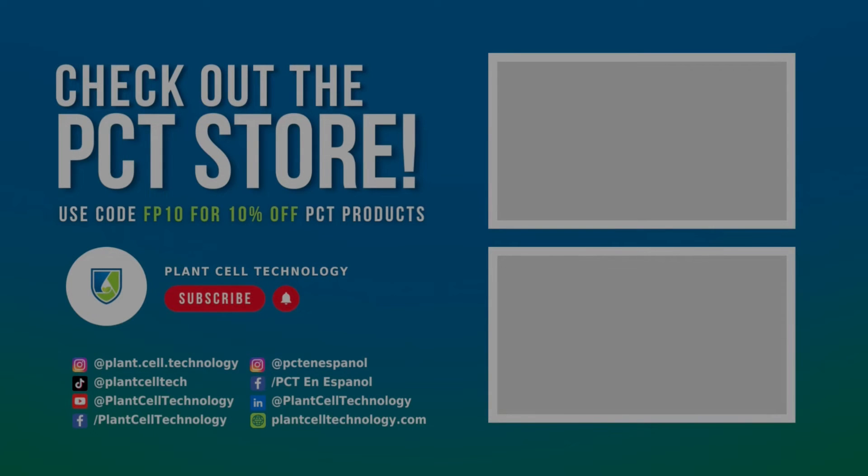If you are enjoying these Tissue Culture videos, make sure to follow us on social media for more informative content. And if you are interested in conducting your own Tissue Culture experiments, make sure to check us out at plantseptechnology.com for all the products you need to get started. Use code FP10 for 10% off on your first purchase.